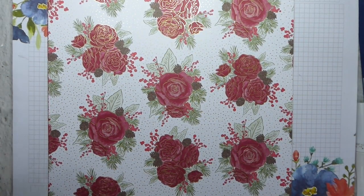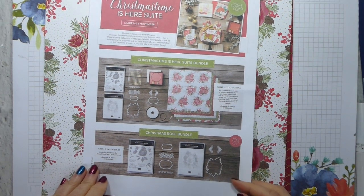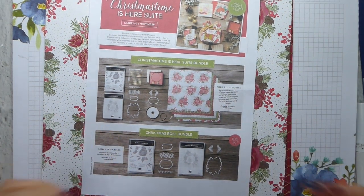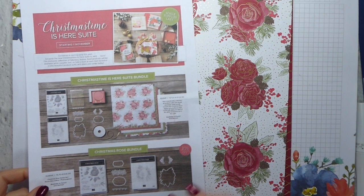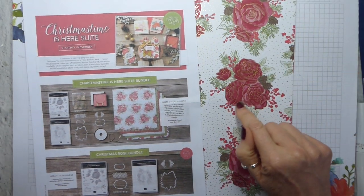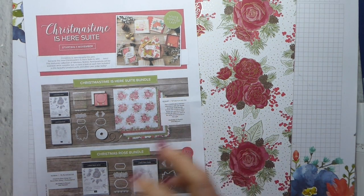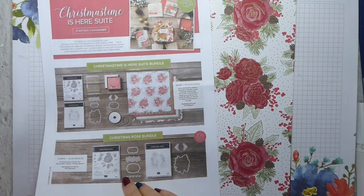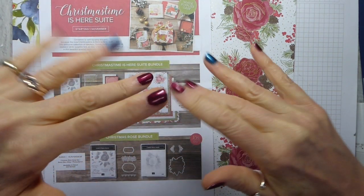So there you are — that is the whole suite. I just thought I would pop on and let you know about that. It is gorgeous, and as I say, I don't think it's just for Christmas just because it's called Christmastime is Here. Change the colours of the roses — yes, I know there are fir cones and things — but I think you could get a very different feel just by changing the colours. Thank you very much indeed for joining me again, and I look forward to seeing you again very soon. Bye.